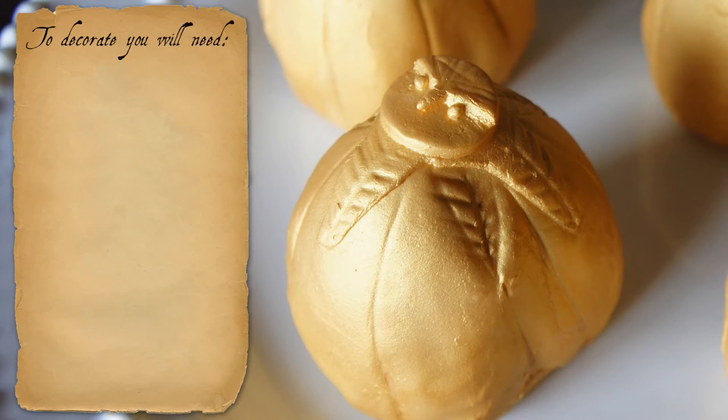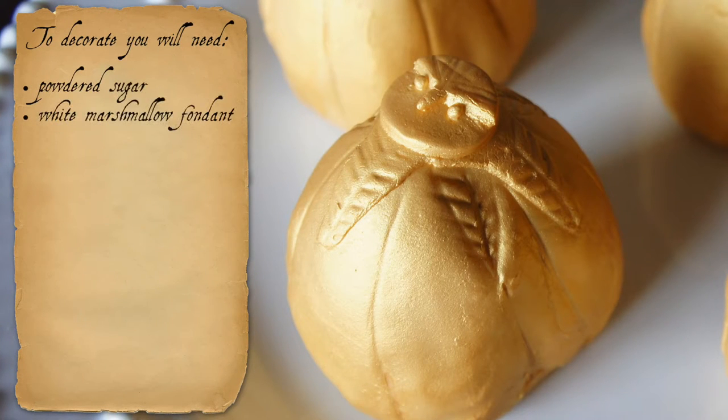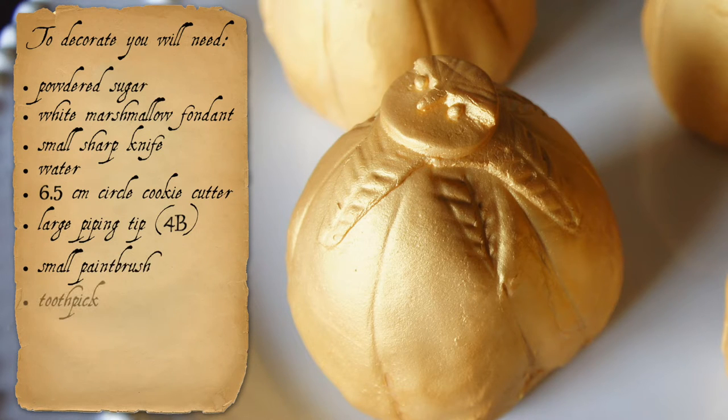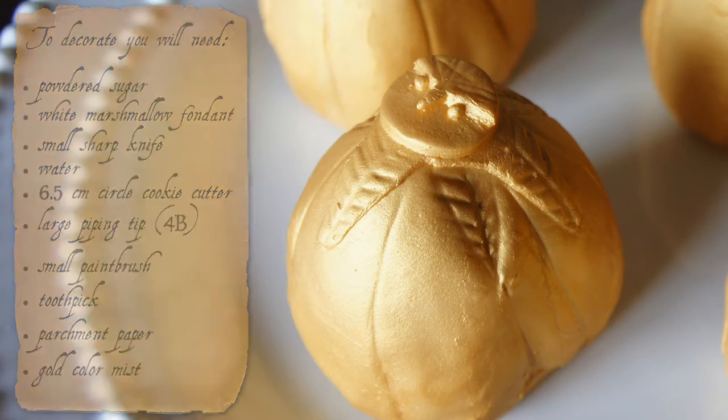To decorate, you will need powdered sugar, white marshmallow fondant, a small sharp knife, water, a 6.5 cm circle cookie cutter, a large piping tip — I used a 4B1 — a small paint brush, a toothpick, parchment paper, and gold color mist.